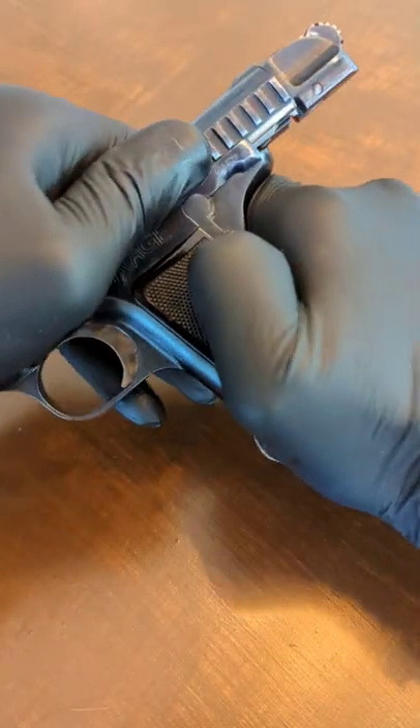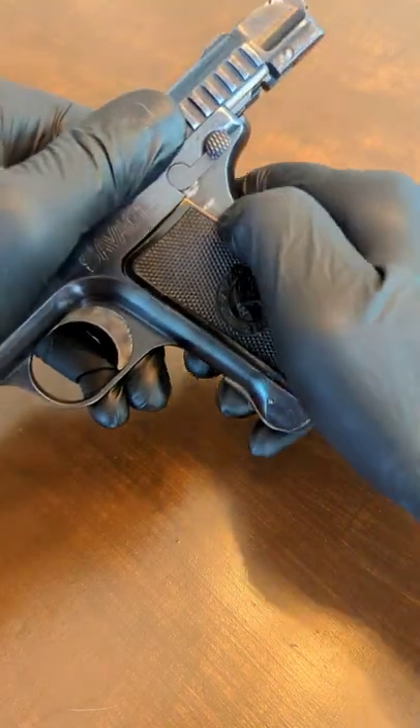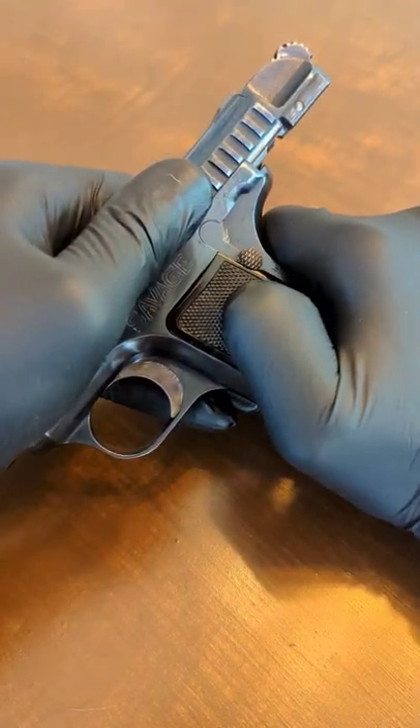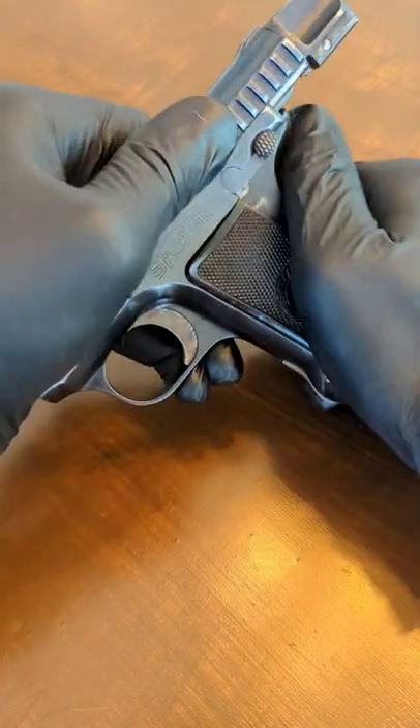You've got to push that slide an extra bit back and then engage the safety. If you don't have it far enough back, the safety will not engage. So make sure you push that slide all the way back and then engage the safety.